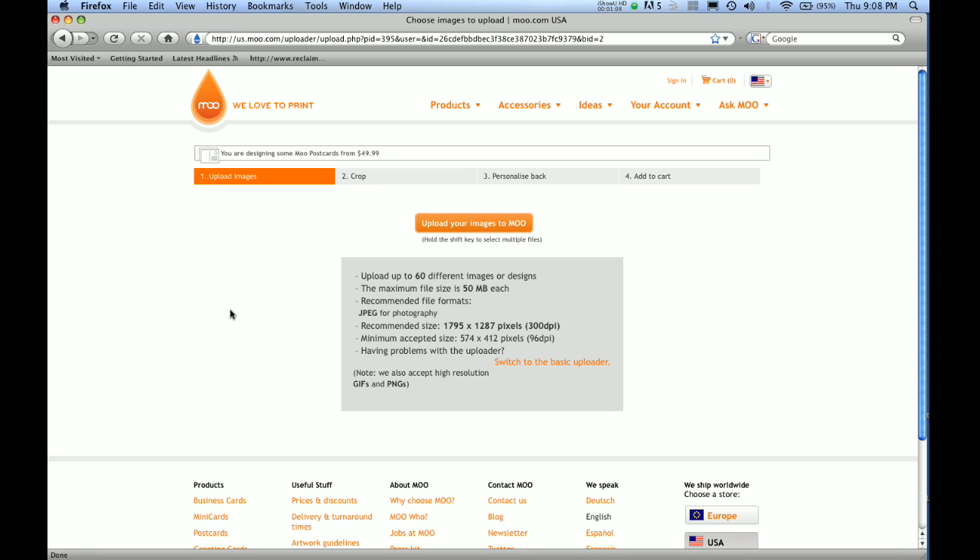For example, if you had something at 72 DPI, that's going to have a lot less detail when you print it and it's not going to be as good of quality. So you want to make it 300.